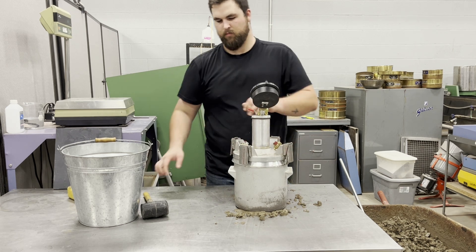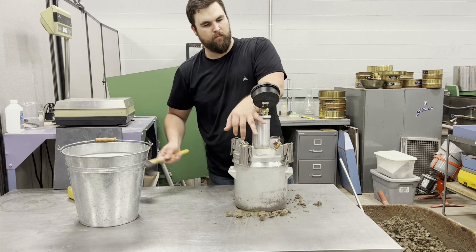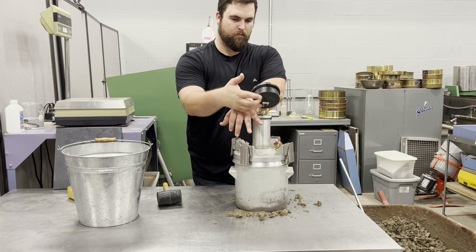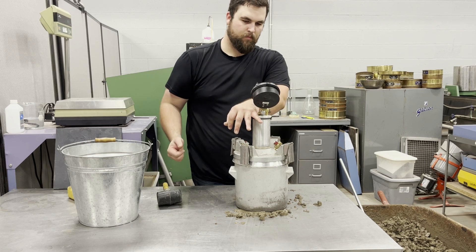Close both petcocks, then open the valve as you hit the side of the bowl with the mallet. Lightly tap the gauge to stabilize the needle. Record the air content to the nearest 0.1%.